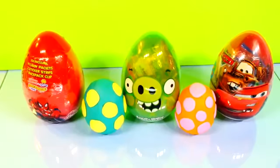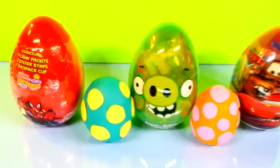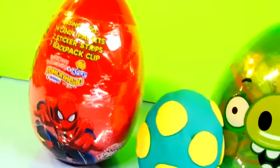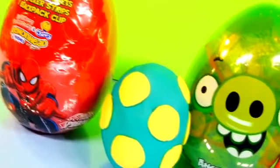Are you in the club? Hey guys, this is Disney Cars Toy Club and today we're going to be opening five surprise eggs. Now some of these we got at Target, which are the Spider-Man, the Green Piggy from Angry Birds, and the Disney Pixar Cars. On the other two eggs, they're Play-Doh that we made with surprise toys.